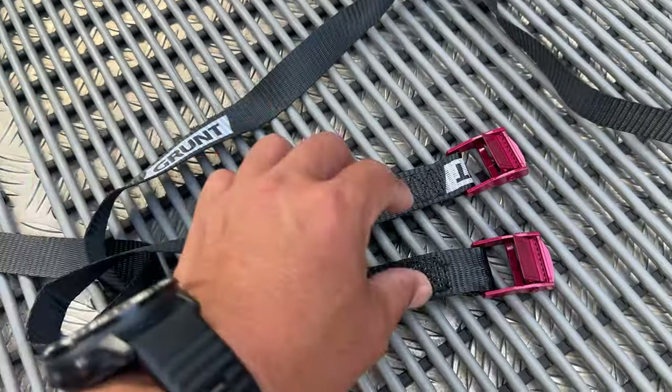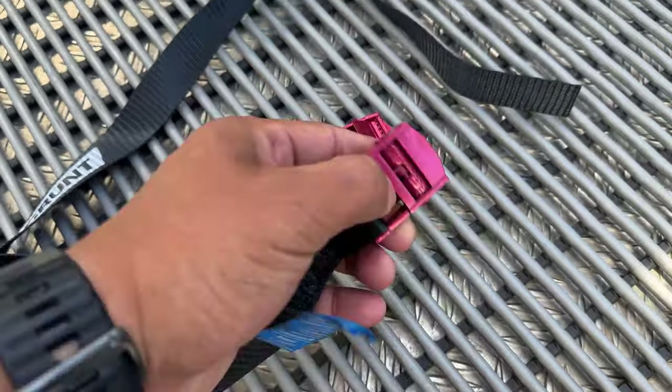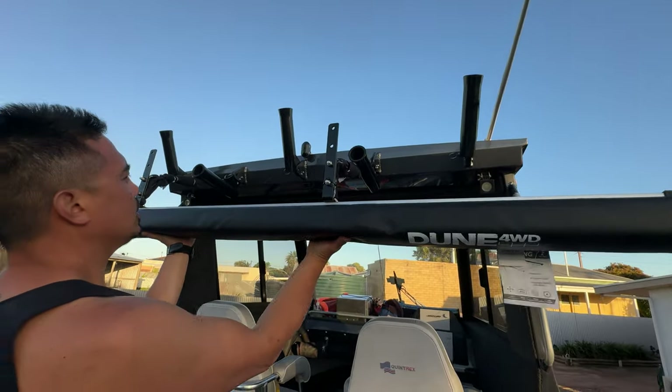Finally, just a couple of tie-down straps — these ones are one meter long, bought from Bunnings. Not sure what they're rated, but they should do the job. I've measured it and that should fit perfectly into the rod holders.